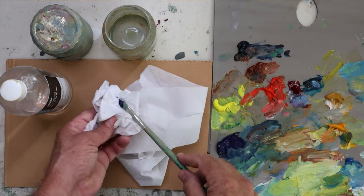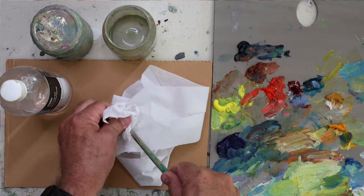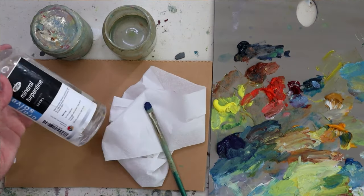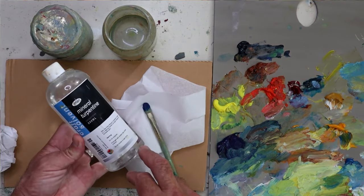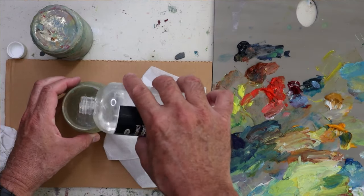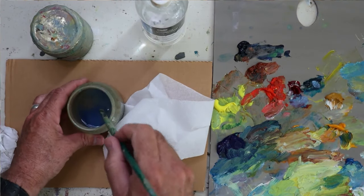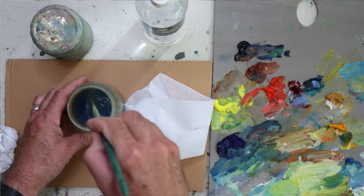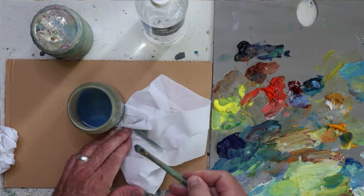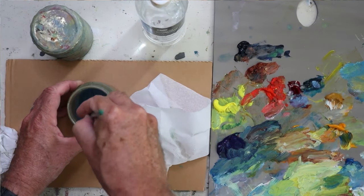I've spoken in the past and I have videos about my brush cleaning method for oil paints. At the end of the day, I give my brushes a good clean with some mineral turpentine — odourless mineral turpentine made for artists. That's pretty much all I need to do. It conditions the brushes as well, gives them a good thorough clean, and then I just store the brushes upright where they can be ready for painting the next day.